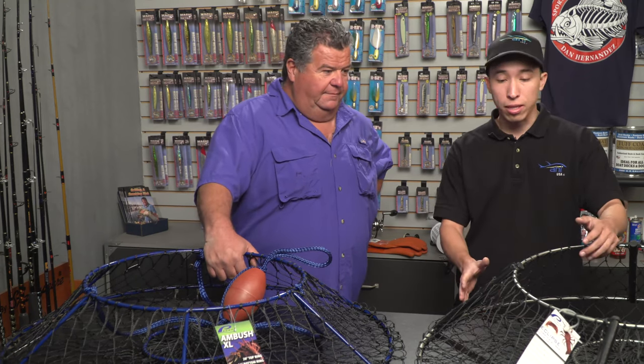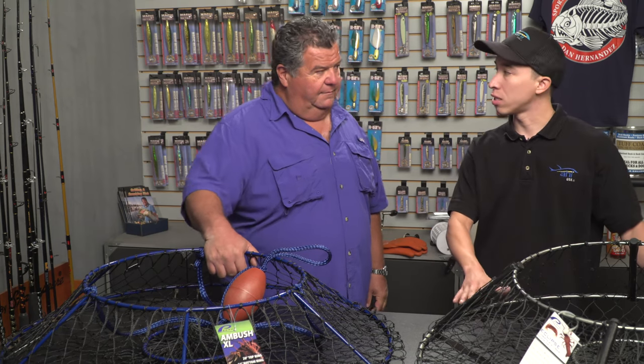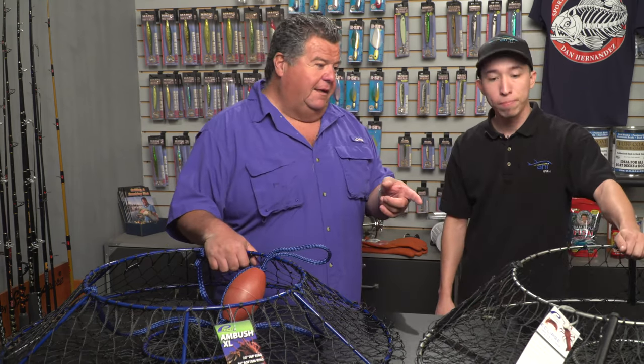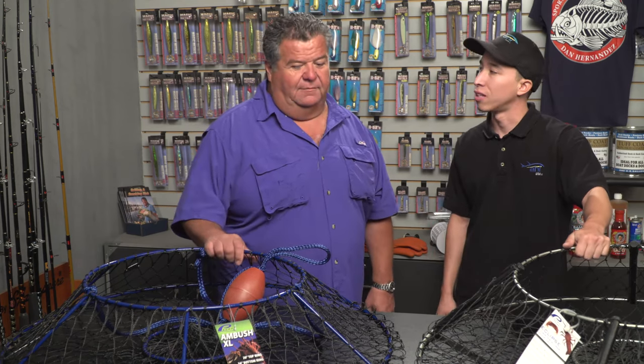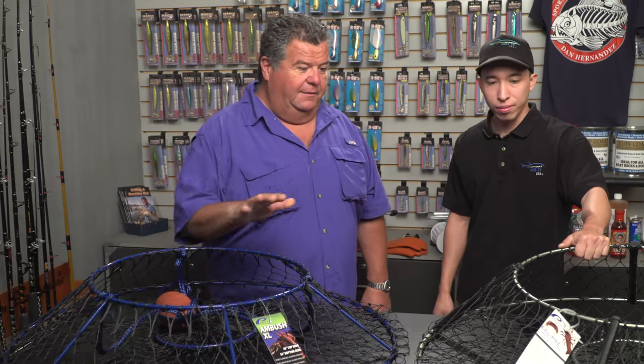The great thing about the Eclipse is that it collapses so that it's flat and really easy to stow. This is the one we used to use all the time because it was the largest, but now we have the Ambush XL. These are really easy to handle and nice on the boat.